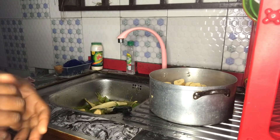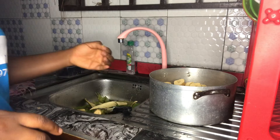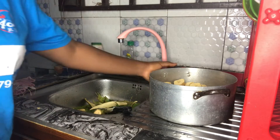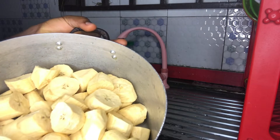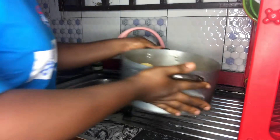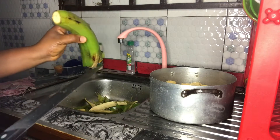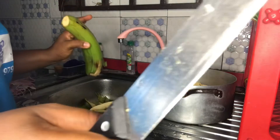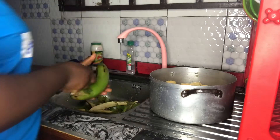Before I start making the sauce, I haven't shown you lovely people what we'll be using the sauce to eat. So this is it — plantain. I've picked this one; it's just ripe and already washed too. This is the last one. I want to place it on the fire first before I start making the sauce, so let's peel together.